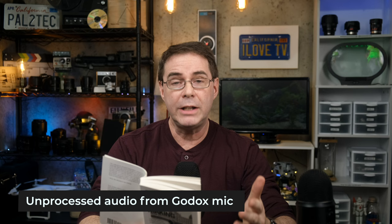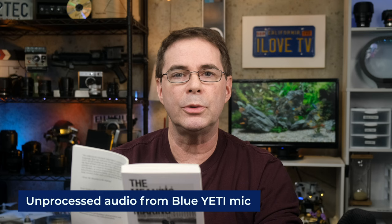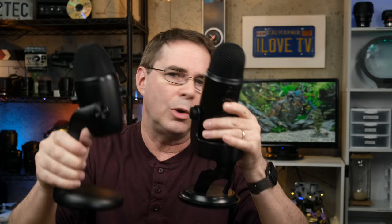I'm going to record some completely unprocessed audio for you to hear — I recommend putting on headphones for the best way to judge. As a comparison, I'll also test against the Blue Yeti, which is a popular mic with basically the same features. In comparing the Blue Yeti with the Godox and really listening carefully with studio headphones, the audio quality between these two microphones is very similar. I'd say the Godox has just a tiny bit more of a fuller sound to it, but it is so close — almost identical.